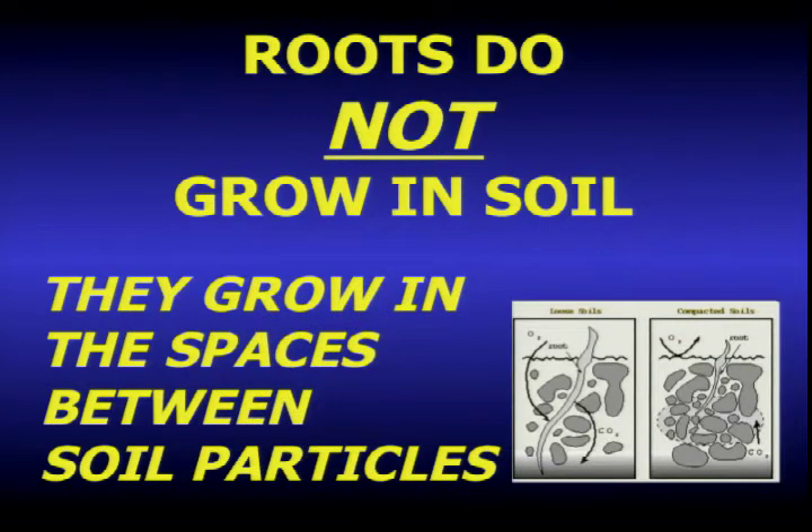Roots don't grow in soil — they grow in the pore spaces around soil particles. In a well-aerated soil, oxygen from above the soil line comes down through the soil and integrates in the root zone, supporting the root and the biomass, while carbon dioxide given off by the root system escapes back into the atmosphere. In compacted soil, oxygen bounces off and can't get in, while CO2 is trapped down there in the dense soil and can't escape. That quickly goes from aerobic to anaerobic, and then the problems result.